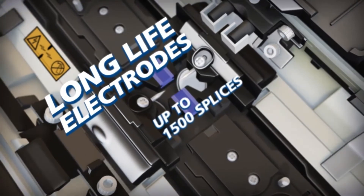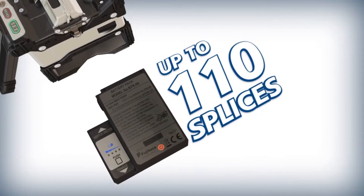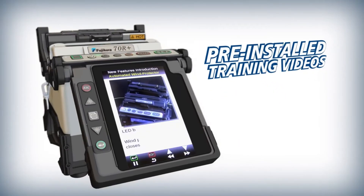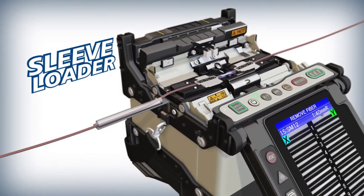The 70R Plus also offers long-life electrodes that provide 1,500 splices, a high capacity lithium-ion battery, and pre-installed training videos. Splicing is even easier with the optional sleeve loader.